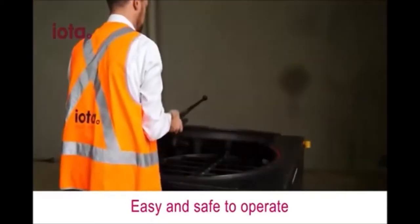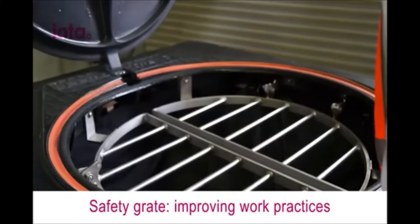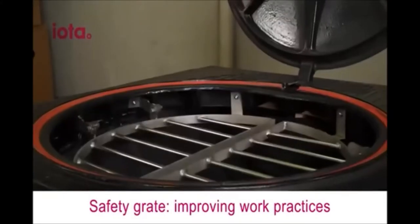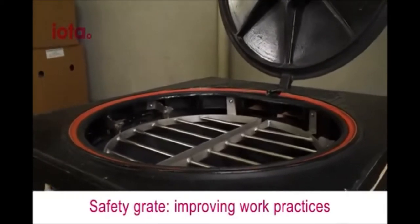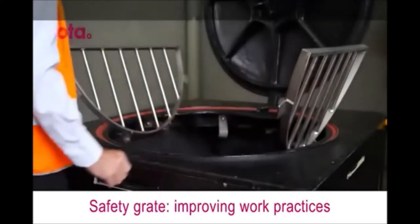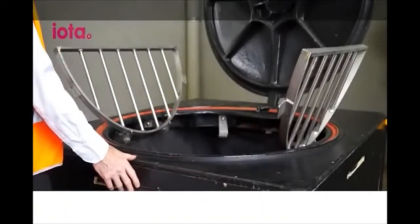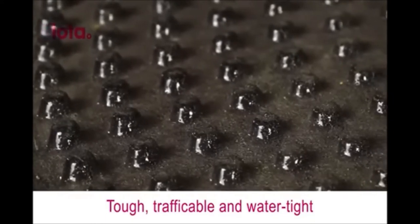The stainless steel safety grate makes access to chambers safer by mitigating the risk of falls into an open manhole. The safety grate opens to allow access, or equipment can be passed through the closed gate. Easy Lift has been tested for Class D traffic loading.